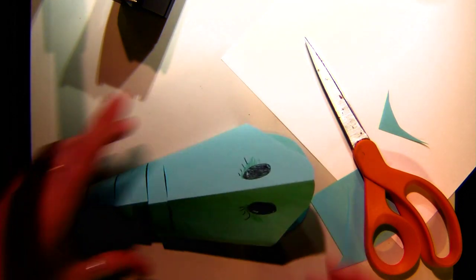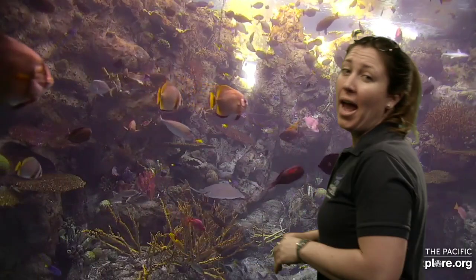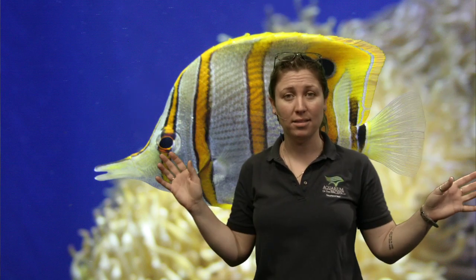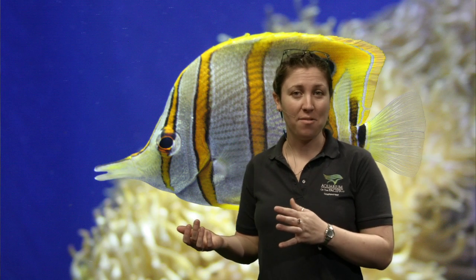Ethan wants to know: why do fish have to stay in the water — why don't they just get out and walk around on land? It has to do with what they use to breathe. You and I breathe with lungs, but fish have gills. Lungs are able to take oxygen out of the air around us, but gills can't do that — gills have to be wet. They take oxygen from the water around the fish. Kind of like how we can't breathe underwater, fish can't breathe in air.